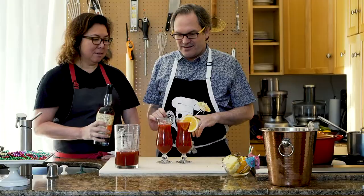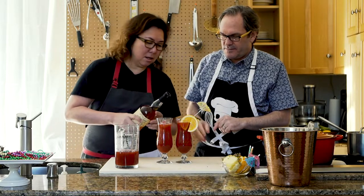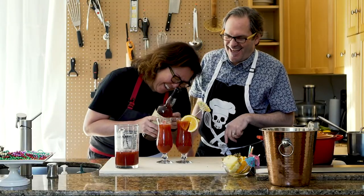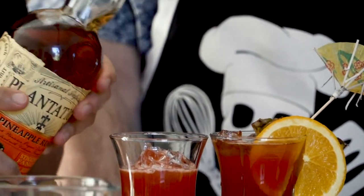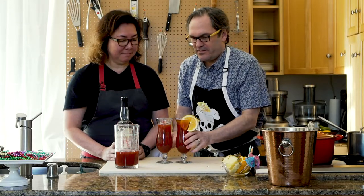Can we float now? You do it — pour it kind of on top of one of the ice cubes so it stays on top. Was that enough? No, put it on top. That's like a full shot. There we go. Oh my, that's mark out of a cocktail. That one's for you.